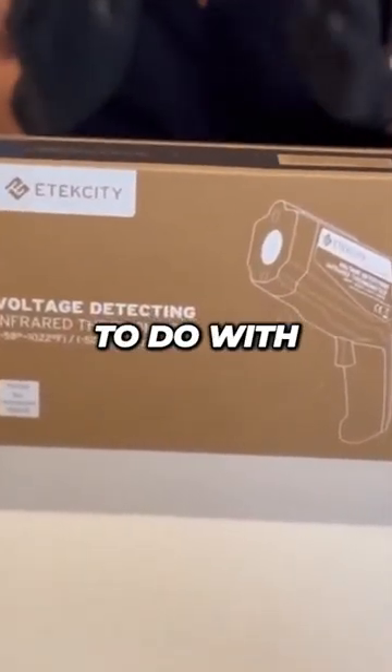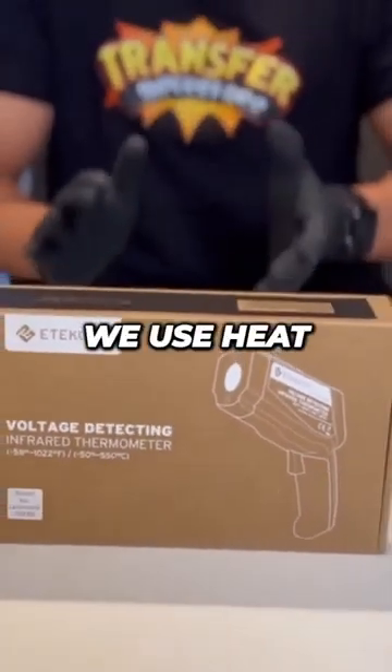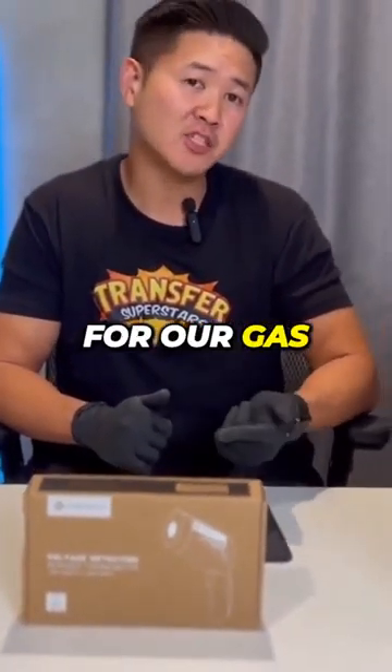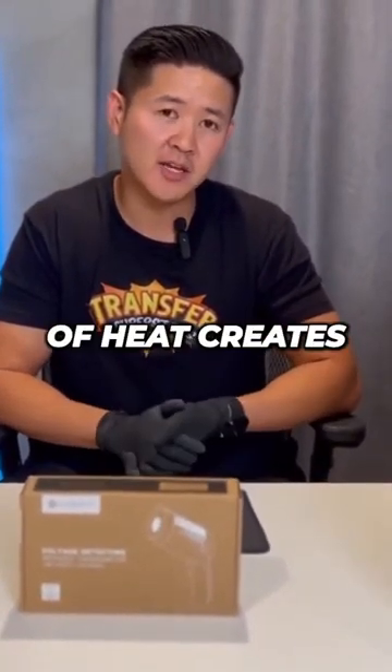If you're wondering what a thermometer has to do with transfers, it's because heat is really important in what we do. We use heat for our heat presses, we use heat for our gas dryer, and we also use heat to create our transfers. The perfect amount of heat creates the perfect cure — that's why we have perfect transfers.